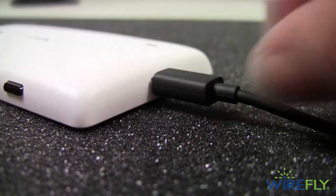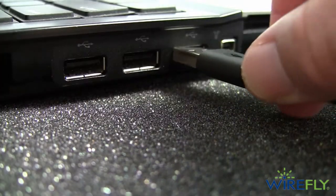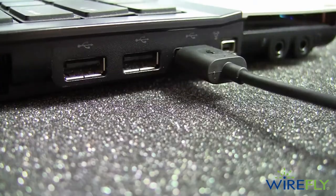To charge the 521, you simply use the included micro USB charger that comes in the package to plug it into a standard wall outlet or into a USB port on a computer.